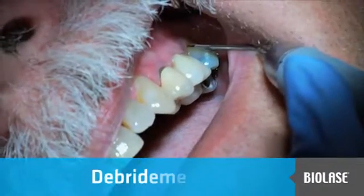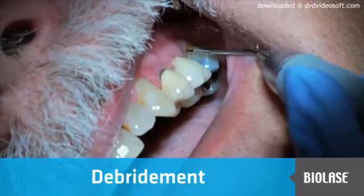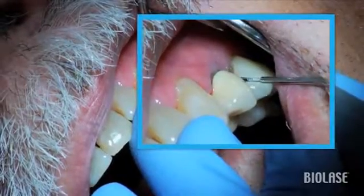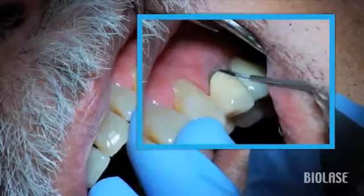For this procedure, Jennifer is using a 400-micron, 7-millimeter perio tip. The EiLase is at the perio pocket preset on the CP2 pulse setting. The tip is initiated. The patient is fully scaled, root-planed, and anesthetized.